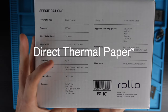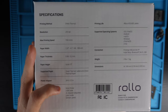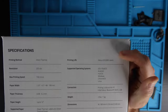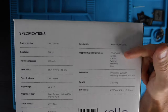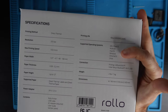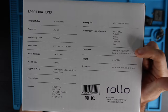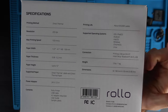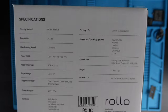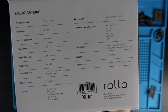Works with direct thermal labels or direct thermal paper. Comes with a 24-volt, 2.5-amp power adapter, a printer cable, AC adapter, user guide, and sample labels. The printing life is about 650,000 labels. Supported operating systems cover all your bases: iOS, Android, macOS, Windows, Chrome, and Linux. Printing via USB and Wi-Fi. You initially set it up with Bluetooth, Wi-Fi, or USB. It weighs two pounds and the dimensions are 180 by 90 by 80 millimeters.